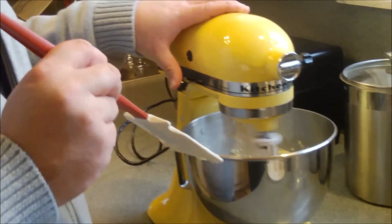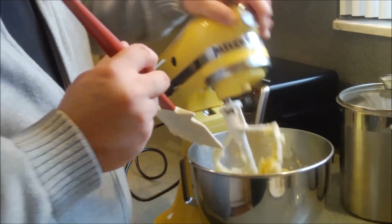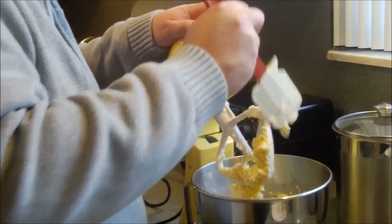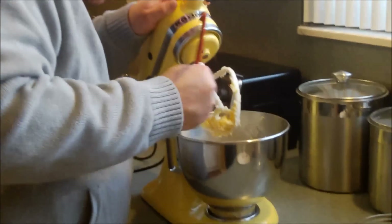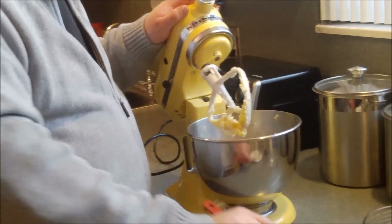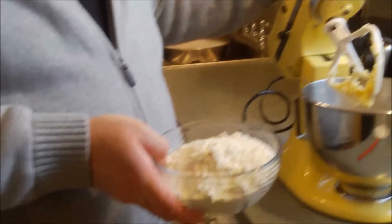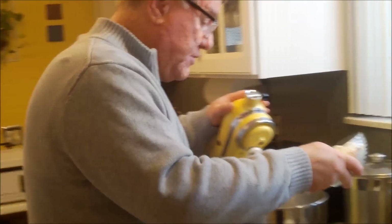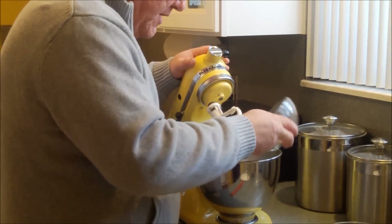You can smell the butter and vanilla! Let's do another little scrape. Now we're going to add the flour, and once we have this all together, we're going to refrigerate the dough for about an hour or so in the fridge. Let's get this flour mixed in — I'm going to put in about half first.